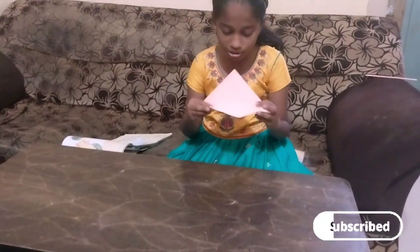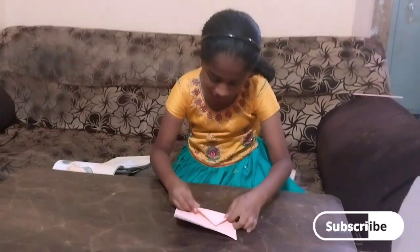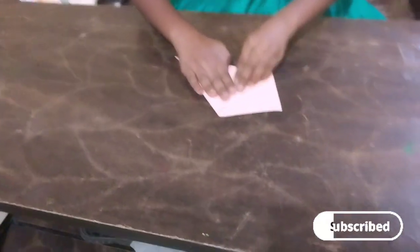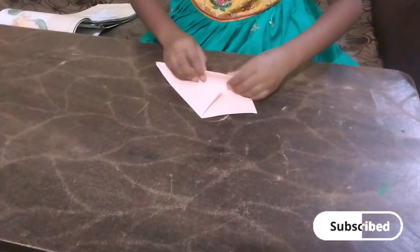Fold the origami sheet and fold it. Next, fold it here. Next, fold two sides. Then fold the origami sheet and fold it again.